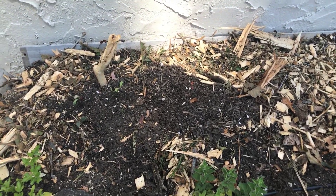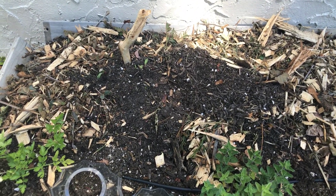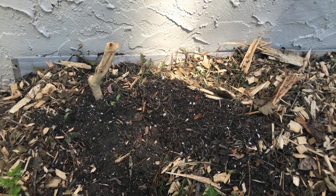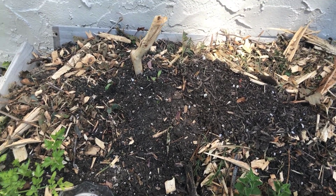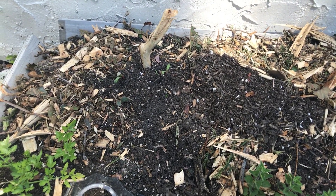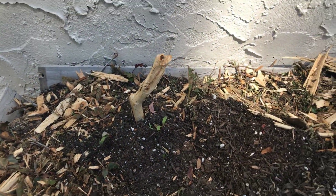Over here we have our hugelkultur method in a raised bed in the back, where I went to my mulching facility — free wood chips mixed with mulch — and placed dead logs that had no chemicals or bacteria. I mounded them in the hole and added soil, leaves, some mulch, and planted Swiss chard from seed.